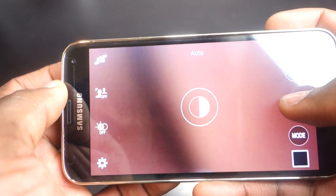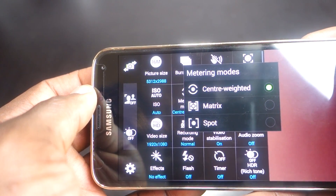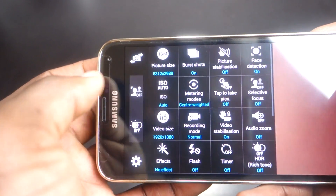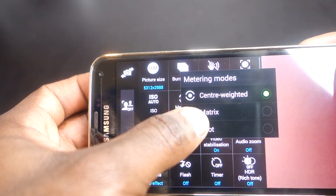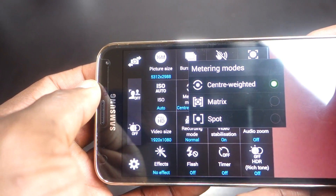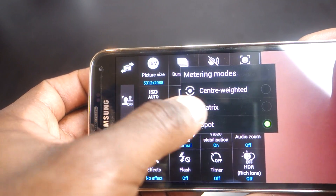Metering mode determines how the camera measures the brightness of the subject — it assesses the amount of light available and adjusts the exposure accordingly. You have three options: matrix metering is used when you're not sure about the exposure, acting like an automatic setting. Spot metering can be used when you have a backlit subject.